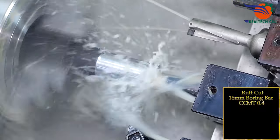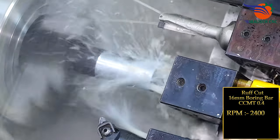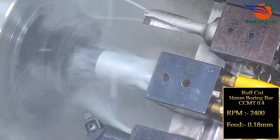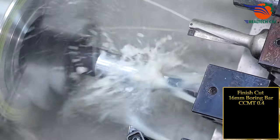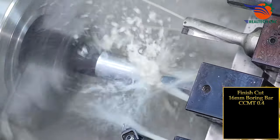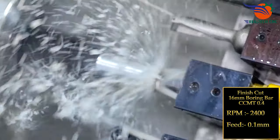Rough cut: 16 mm boring bar, CCMT 0.4 insert, RPM 2400, feed 0.18 mm. Finish cut: 16 mm boring bar, CCMT 0.4 insert, RPM 2400, feed 0.1 mm.